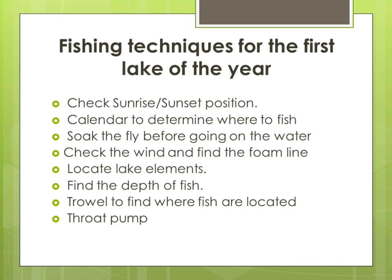I check sunrise and sunset position and a calendar to determine where to fish. I soak the flies I'm going to use before I go on the water while I'm putting together my pontoon boat. I check the wind, and if there's a foam line, I try to find it.